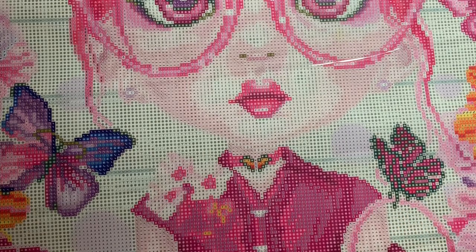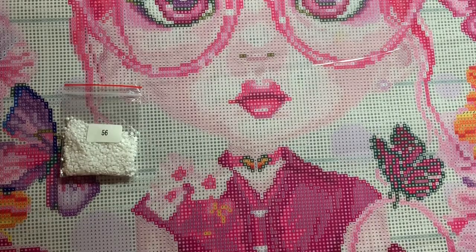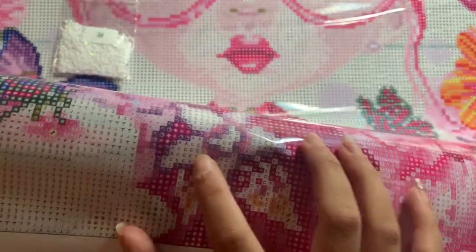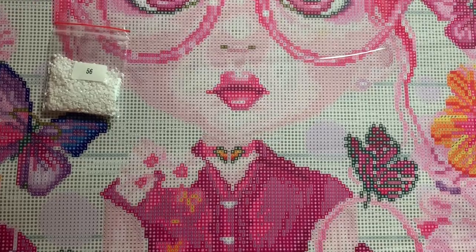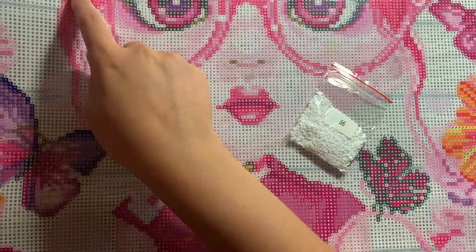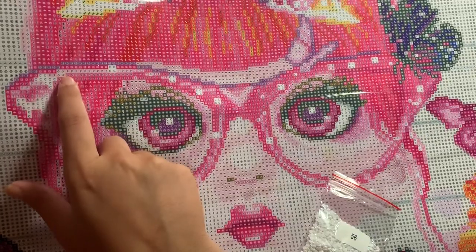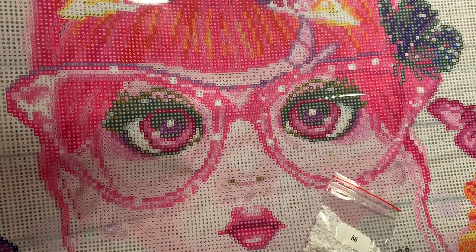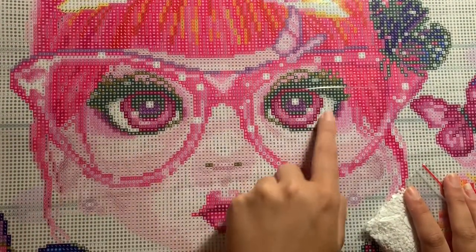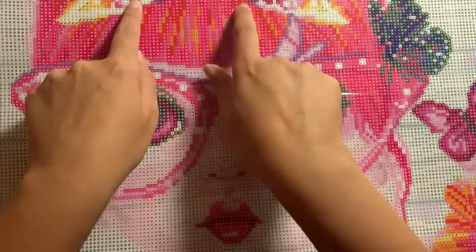The next one is AB08, which is number 56 and the C symbol on this canvas. That's all in this flower — that C symbol. We also have C's all in her glasses. Let me pull it down so you can see — all in her glasses we have those C's. We have more of that pink AB in her glasses as well that I didn't see before. That's all in the rim of her glasses. We have C's in the whites of her eyes, and the most place we have C's is all in this bow here.